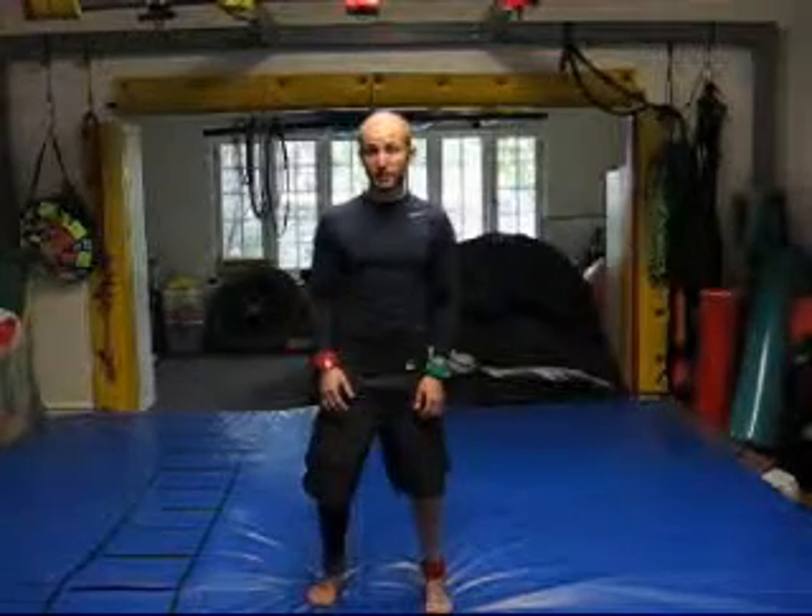Hi, my name is Mr. Alex and I'm a Certified Occupational Therapy Assistant at Unique Prince Therapy. Today I want to show you how to teach your kids how to do stride jumps.